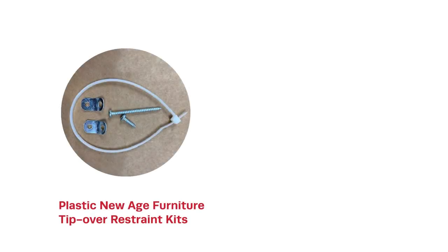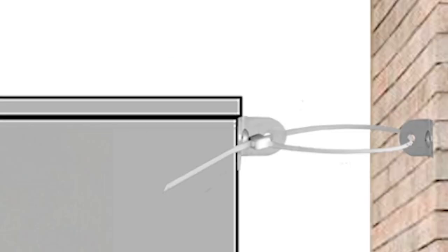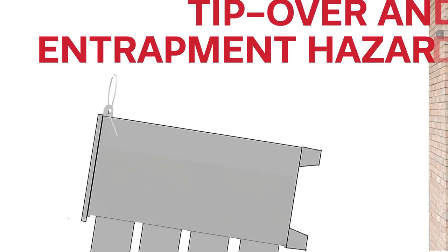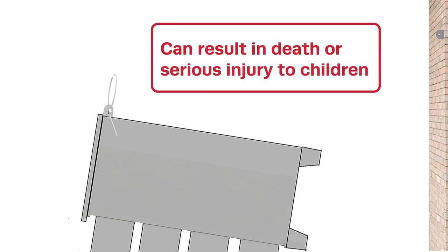The plastic zip tie used with the recalled furniture tip kits can become brittle or break, which can allow a clothing storage unit that is anchored to the wall to detach during a furniture tip-over event. This poses a tip-over and entrapment hazard that can result in death or serious injuries to children.